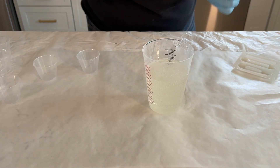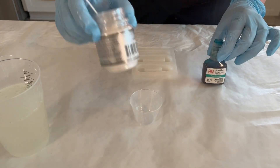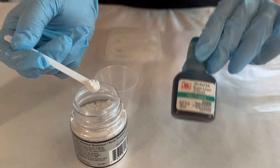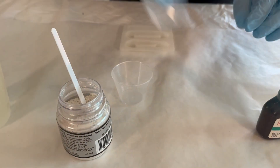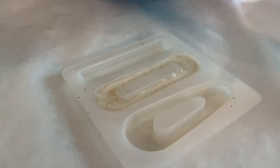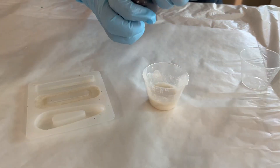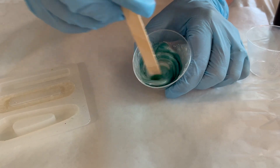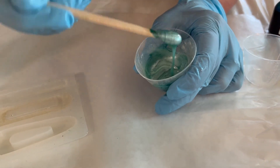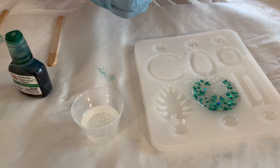First up, we're going to be using a mask with an organic vapors filter and some protective gloves. We'll use rubbing alcohol to get out our air bubbles. You're going to need a timer, a measuring cup, and I like to use a popsicle stick to stir. Our add-ins are going to be alcohol inks, chunky glitter, ultra fine glitter, and pigment mica powders, plus our Mod Podge Resin and our molds.